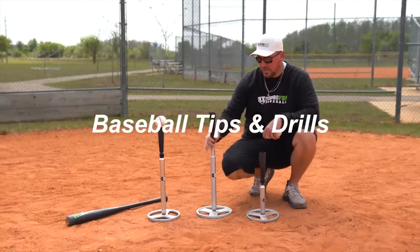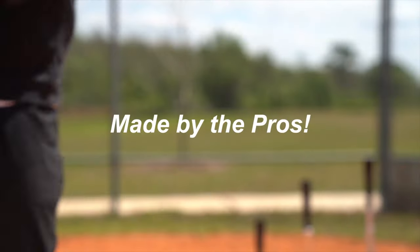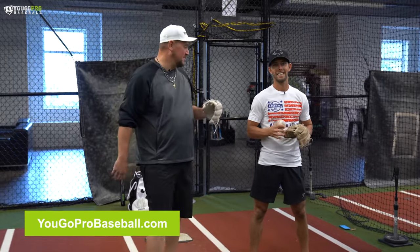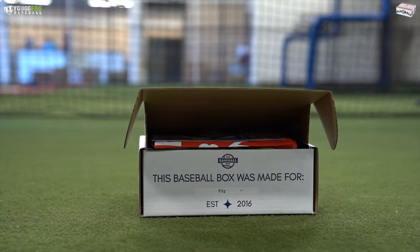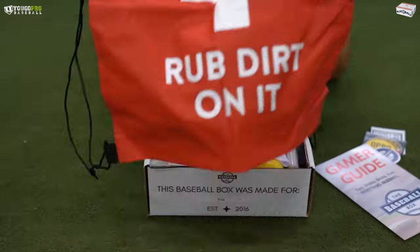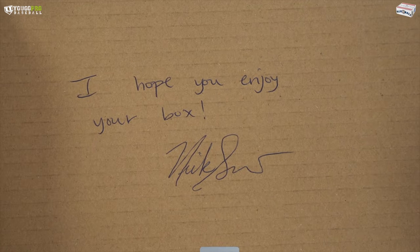In this video, we're going to talk about a footwork circuit. Coach Matty from YouGoProBaseball.com here with Nick Shaw from TheBaseballBox.com — a monthly subscription box sent directly to your doorstep with all types of baseball goodies for that special player that you care about. I'll leave the link down in the description below where you can check it out and find out some more information.